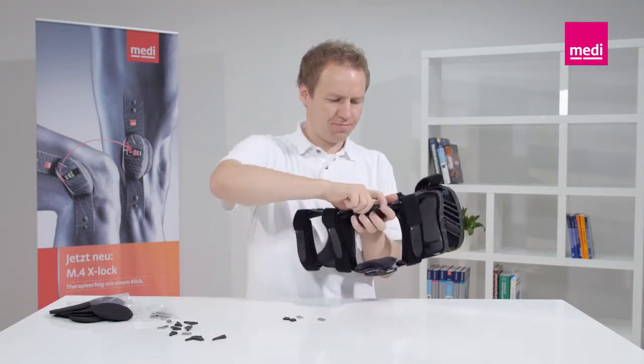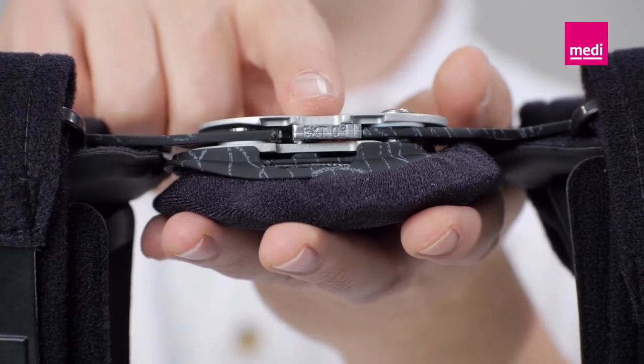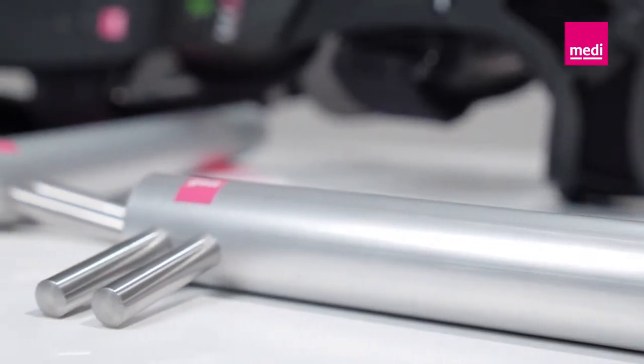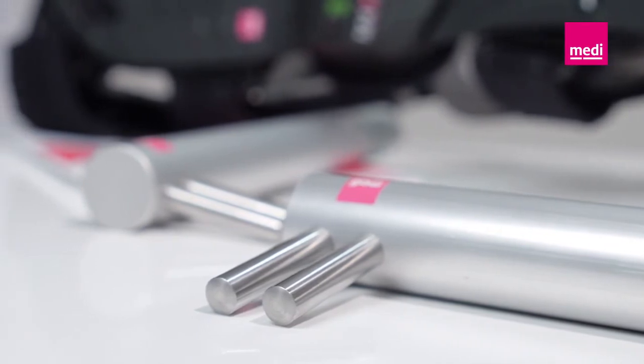Only the technician treating the patient may change the extension and flexion limits. In order to avoid hyperextension, extension wedges or zero-degree wedges must always be inserted. If necessary, the wedges can also be changed while the patient is wearing the orthosis. The METI bending tool can be used to help mould the orthosis closely to the patient to guarantee the best possible fit. This prevents painful pressure areas and guarantees the best comfort in wear.